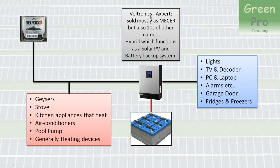The inverter is made by a company called Voltronics in China, and in South Africa it's mostly sold as a Mercer, but you can probably buy it under at least 10 other brand names.